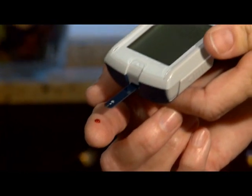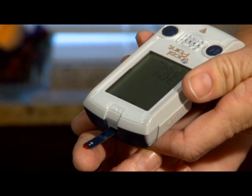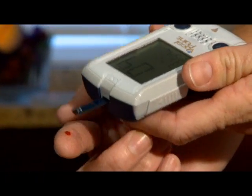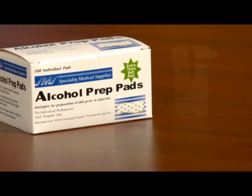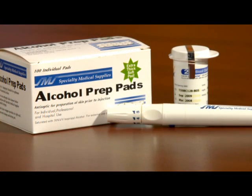Performing a blood glucose test is as easy as one, two, three with your Vocal Point blood glucose monitor. To perform a blood glucose test you'll need the following items: test strips, lancing device, lancets, and tissues.